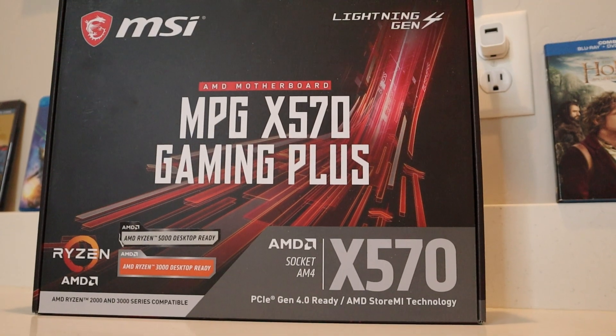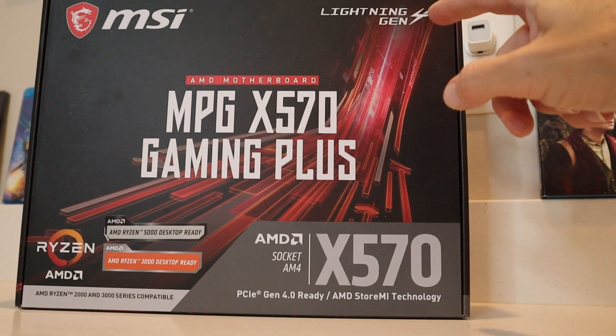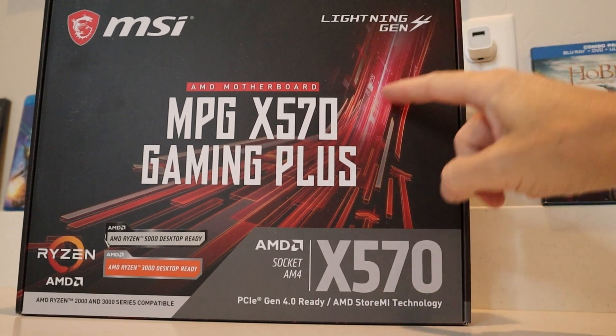Be sure to like and subscribe to my channel. There's a link in the description where you can find this board. Let's get to it and check it out. This is the Lightning Gen 4 right here.